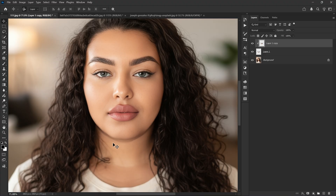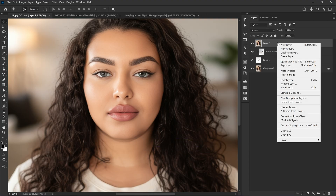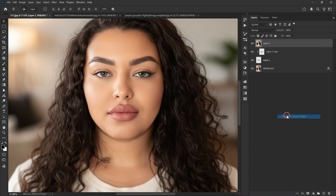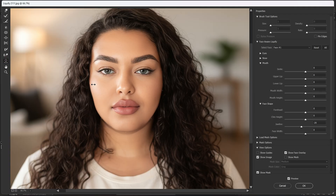Now you can use Liquify to refine the face shape even more. Press Ctrl+Alt+Shift+E to merge all the visible layers into a new one, then right-click and convert it to a Smart Object. Go to Liquify and adjust the shape however you want — and that's done.